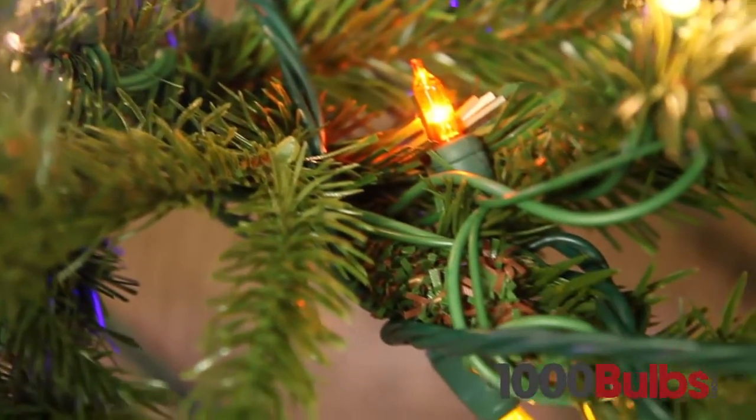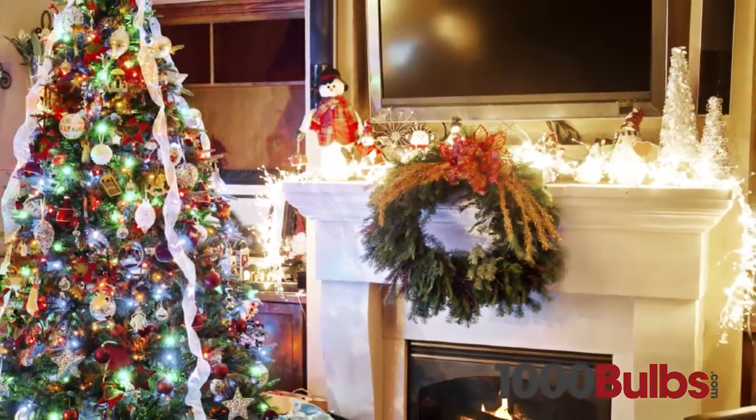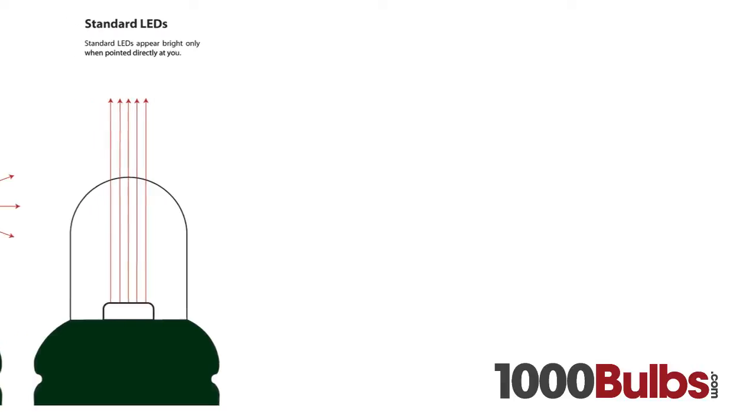These lights are sure to enhance any room. We also offer specialized wide angle LED mini lights, which are perfect for decorating wreaths, centerpieces, garlands and trees. Wide angle LED mini lights offer superior brightness and brilliant colors.